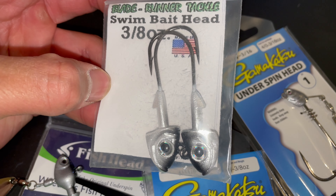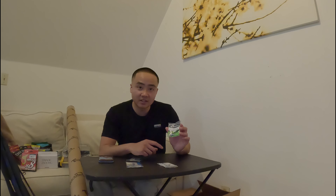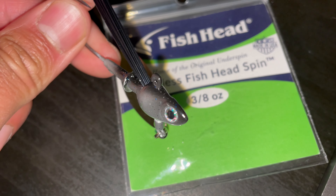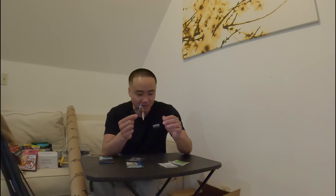I fish spinnerbaits and chatterbaits a lot but I don't use the underspin too often — this is something I want to get better at this year. I have a Blade Runner swimbait head I plan to pair with a kite head, and the weedless Fish Head Spin which has a big weed guard and a big blade — I think it'll do great on the Delta with all the grass. The eye and paint look really nice, shiny with sparkles, the blade looks sharp, and it wobbles really freely. I'm really excited to use this one.